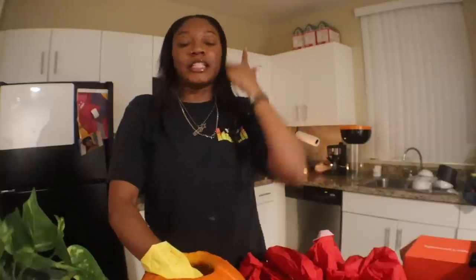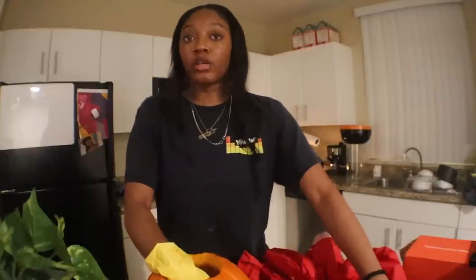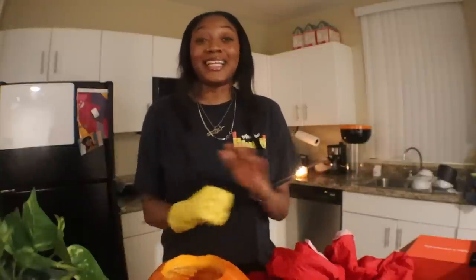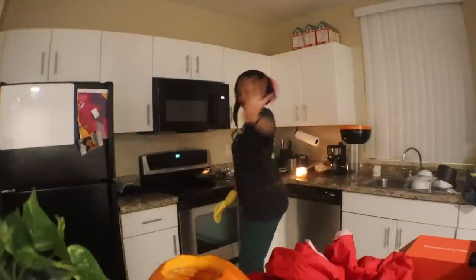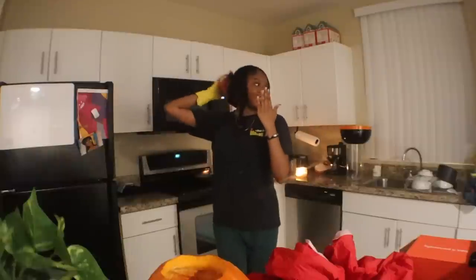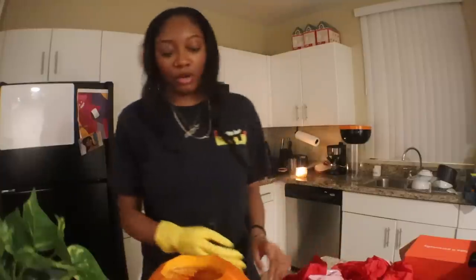Tip number three: dye your hair red — but not just any red, Ice Spice red. If you really want to go all the way, cut it short like Ice Spice and do the little curl thing. Everybody loves Ice Spice, so if you look like Ice Spice, everybody's gonna love you too. Tip number four: if you get caught on your phone and the teacher says to hand it over, all you have to do to get it back is... [demonstrates]. Instantly works, try these tips out.